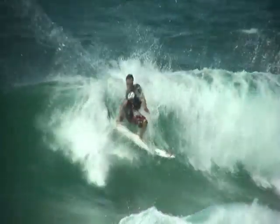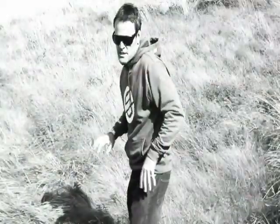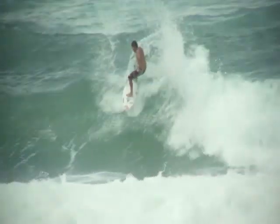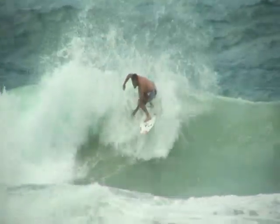Your legs are close, coming into your chest. You want to keep them really tight to your chest, so that basically when you're just coming up to hit the lip, you're nice and bent like this, so that you can extend and push out of the turn and keep low when you're coming out of the turn.